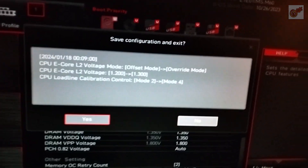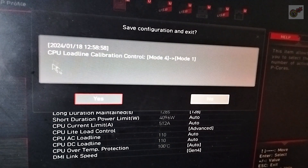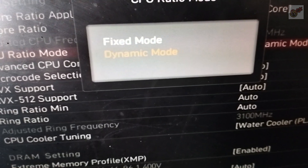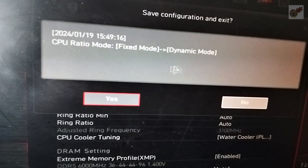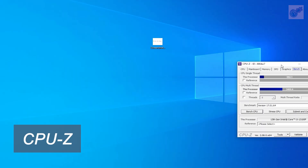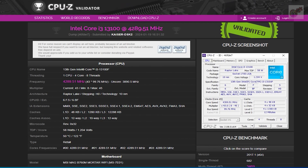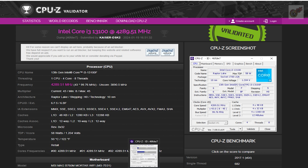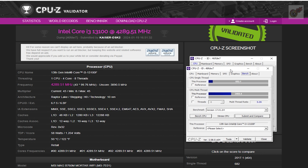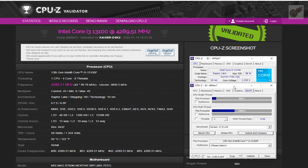Back to the L2 core voltage, now at 1.3V. Finally, the load line calibration control set to the IS preset, and dynamic mode. With this setting is where I get the best benchmark scores of all that I tested — for the best performance on the i3-13100F.